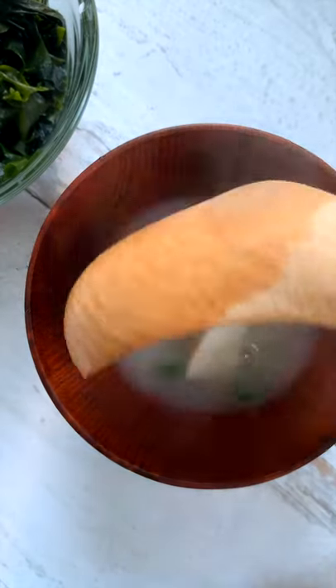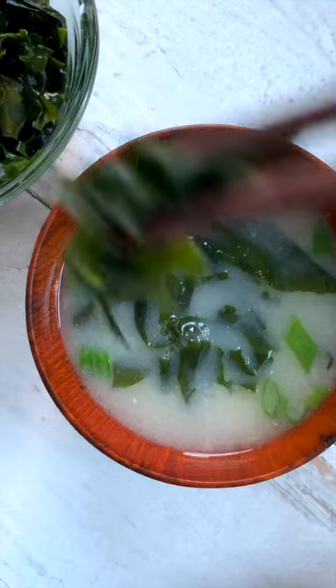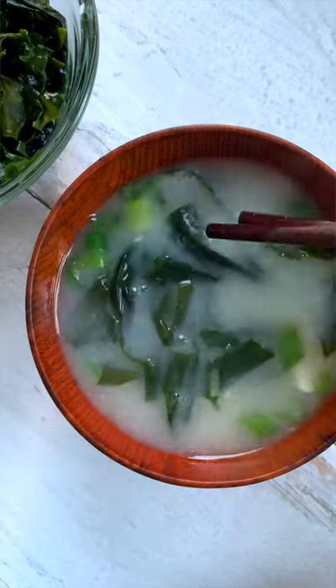Now it's time to enjoy your cozy miso soup. Look at that, ladies and gentlemen. It's going to be a good day.